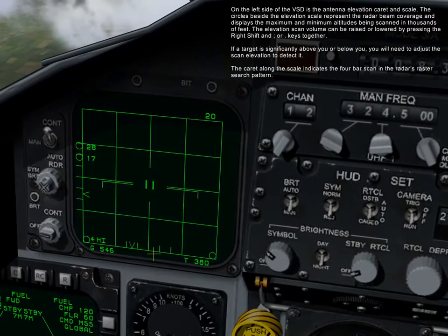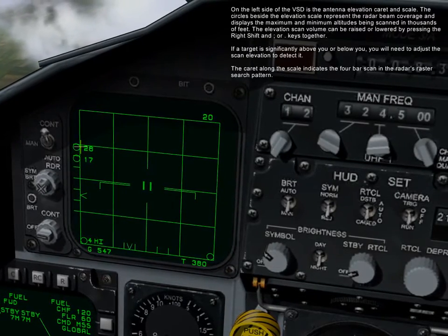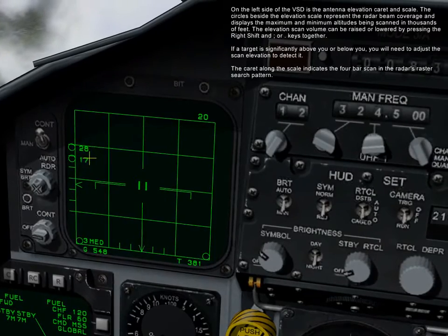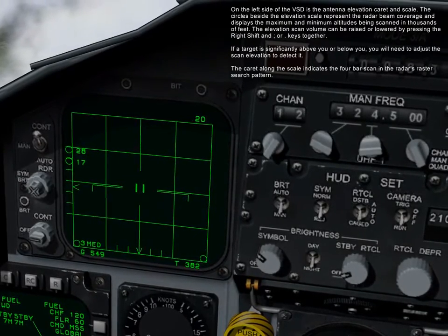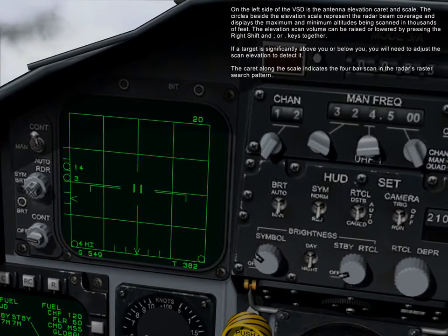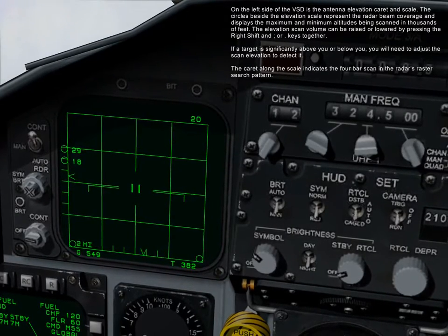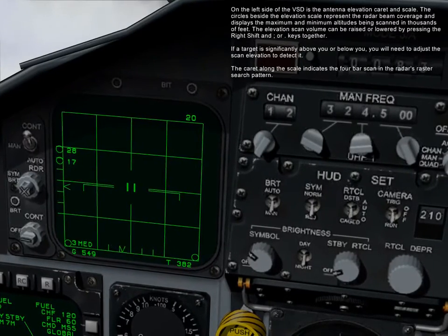On the left side of the VSD is the antenna elevation caret scale. The circles beside the elevation scale represent the radar beam coverage and display the maximum and minimum altitudes being scanned, in thousands of feet. The elevation scan volume can be raised or lowered by pressing right shift and semicolon or period keys together. If a target is significantly above or below you, you'll need to adjust the scan elevation to detect it. The caret along the scale indicates the 4-bar scan in the radar's raster search pattern.